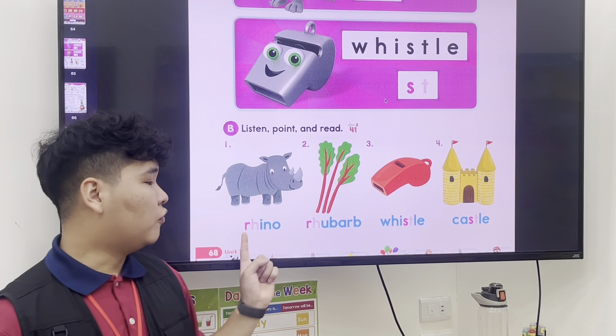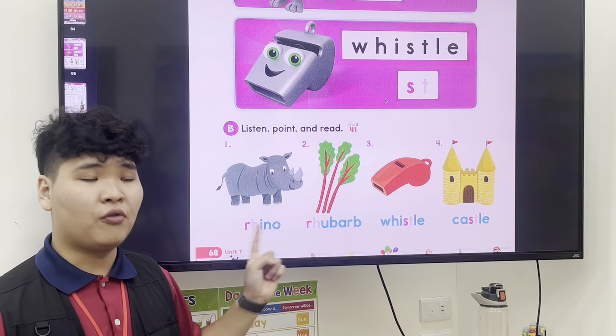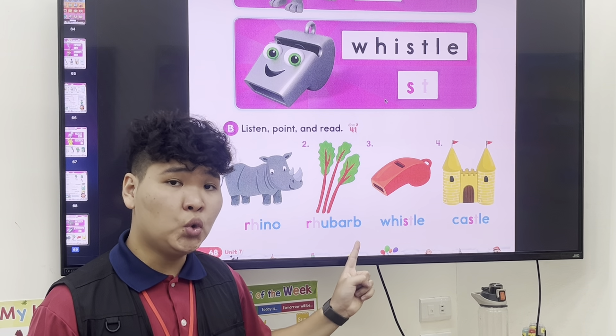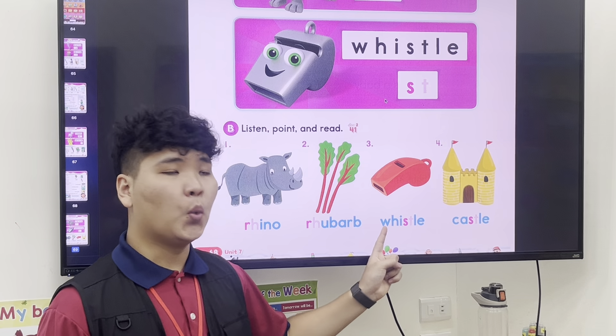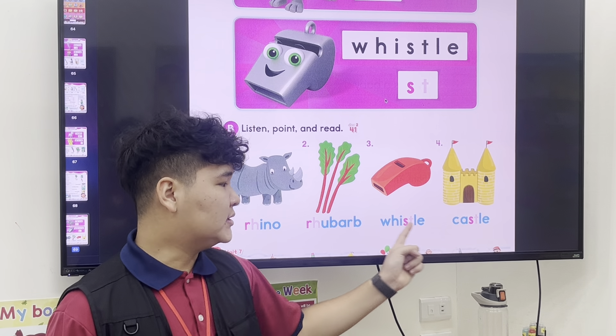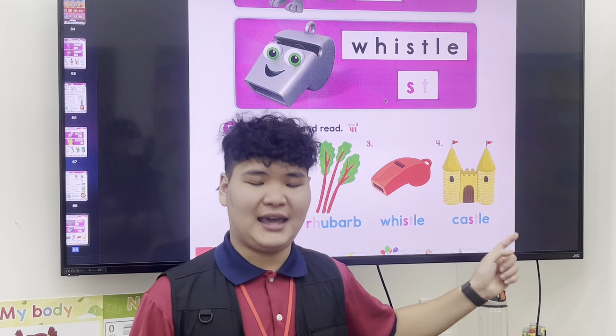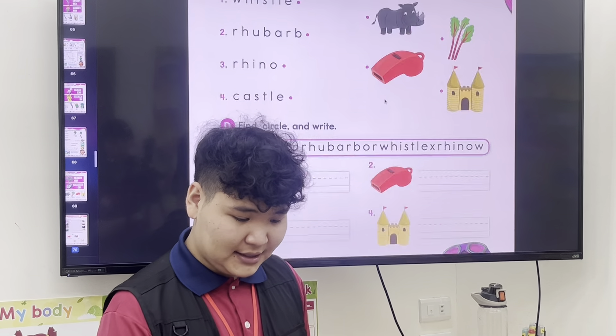So number one: R-O — Rhino. R-U-B-A-R-B — rhubarb. W-I-S-L — whistle, over here no H — whistle. And K-A-S-L — castle. And that is it.